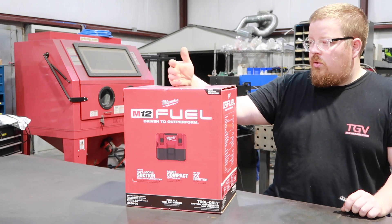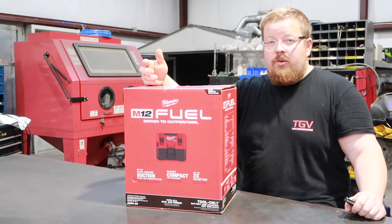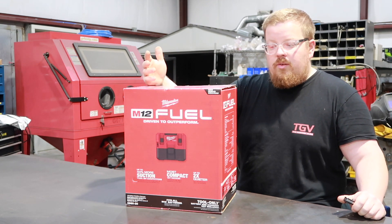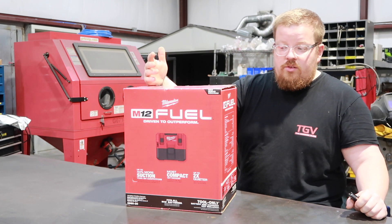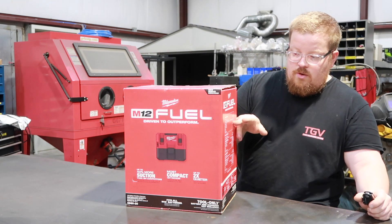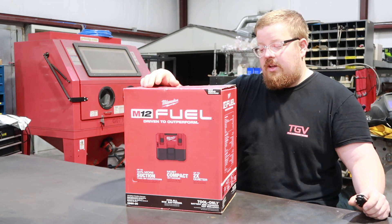I really have no clue what to expect my run time is going to be. It says it works with all M12 batteries. I have a 2 amp hour battery I'm going to try to use it with, so I think I might do a run time test on that and see what 2 amp hours will get you. You would think it would be close to a third of what you'd get with the 6 amp hour, but we'll check it out and see.